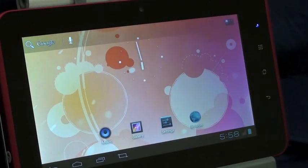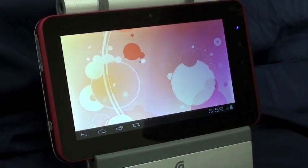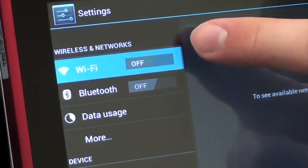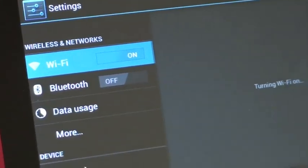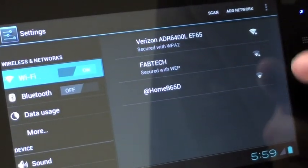Alright, so now we're going to go ahead and demonstrate how to connect the tablet to a Wi-Fi network. The settings icon is right there on the home screen. Touch that, and then you can see here it just says Wi-Fi. You slide that to on, and it enables the Wi-Fi, and it will bring up something on the right-hand side of the screen here. And you just select your network.